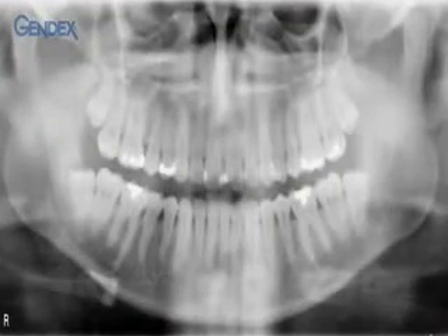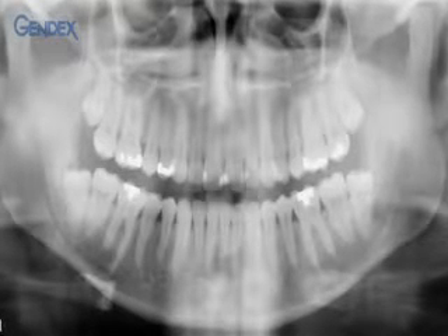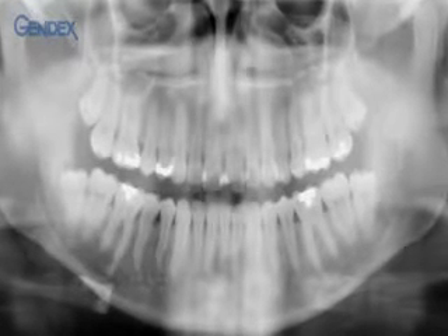This panoramic image was taken with proper positioning. There is no distortion in the size and shape of the anatomical structures or overlapping of the teeth. To achieve this result and avoid unnecessarily exposing patients with retakes, carefully follow these instructions.